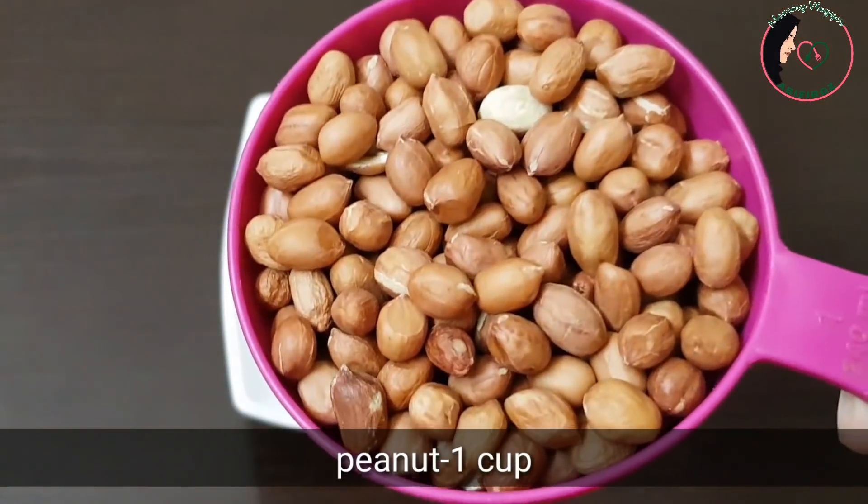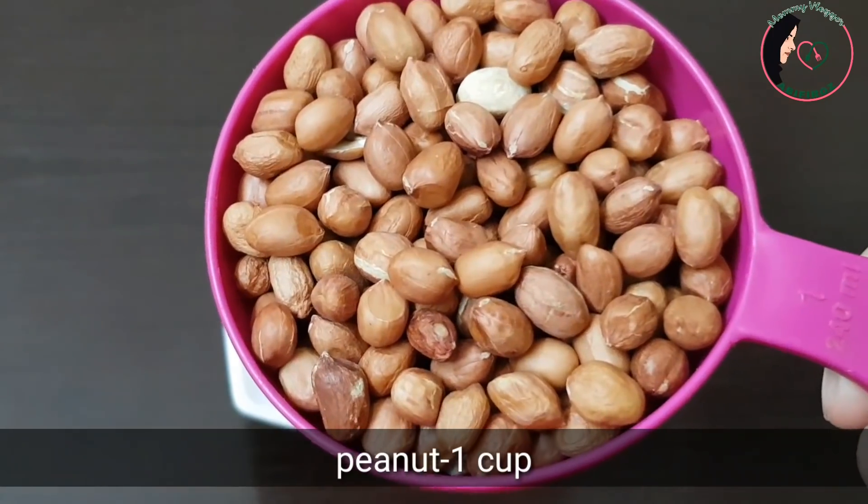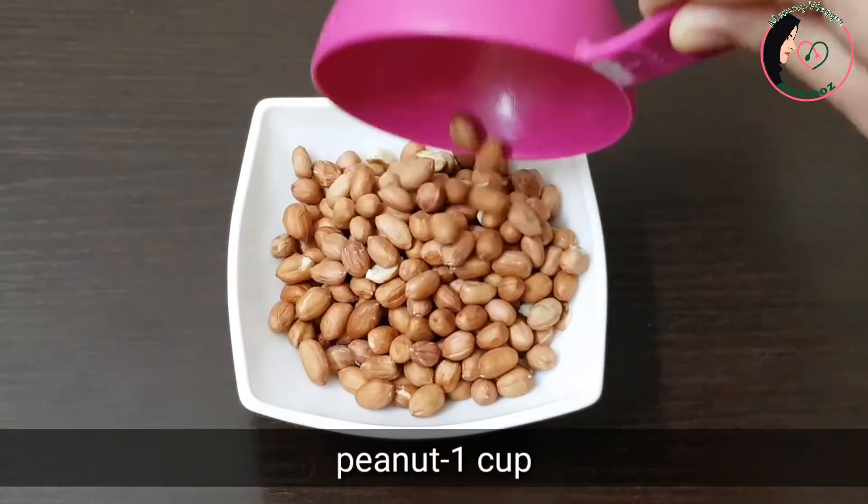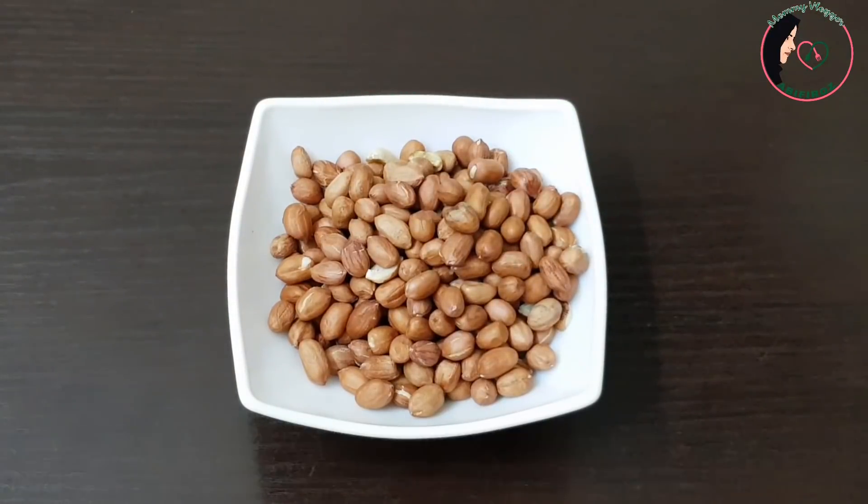I have a cup of peanuts with a mixed coating — it's about 150 grams in weight.